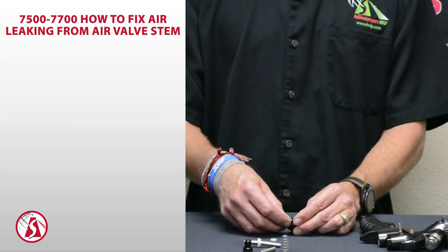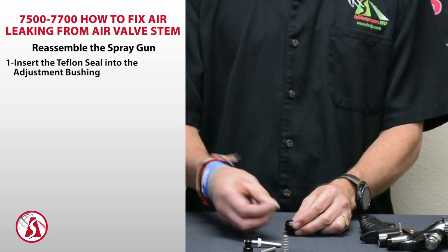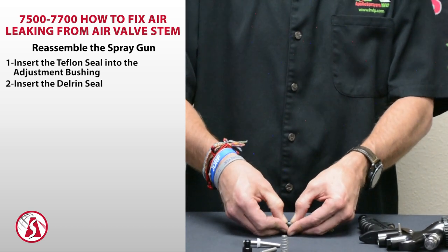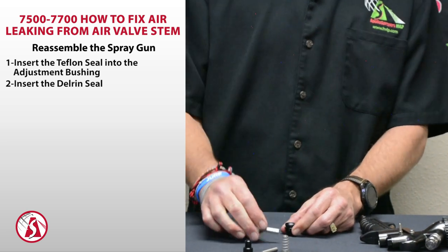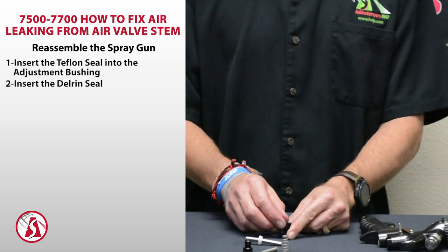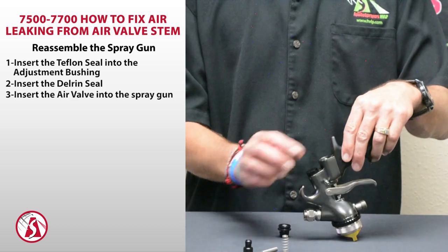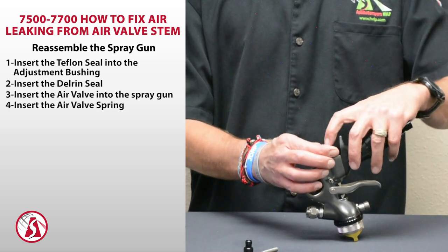To reassemble, put the new seal back in place. Take the Delrin seal and push that back in on top. Make sure it snaps in — I usually use the valve stem just to push it down to make sure that the seals are all nice and flat in there. Then go ahead and reassemble the gun: put the air valve back in the gun, insert the spring with the small end down, then the adjustment bushing.